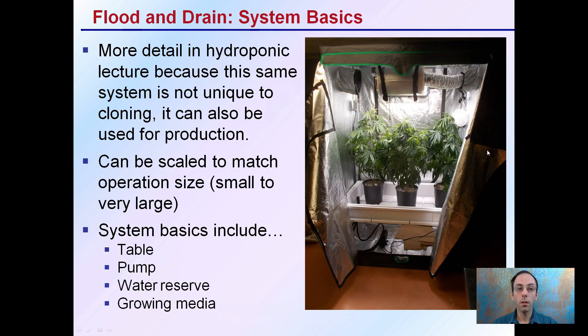The flood and drain system basics are covered in more detail in the hydroponic lecture. This system is not unique to cloning — you may have heard of it being used for clones, but it can also be used for the actual production of plants. It can be scaled to match operation size, whether it's a small grow tent or a very large operation.